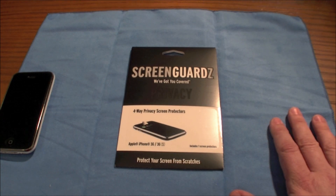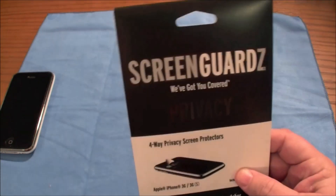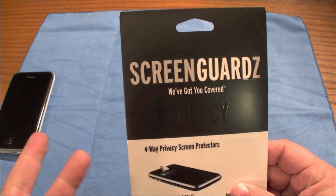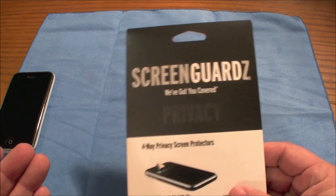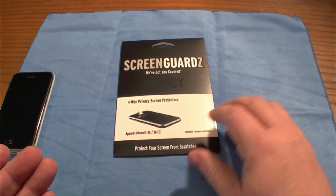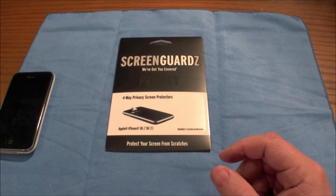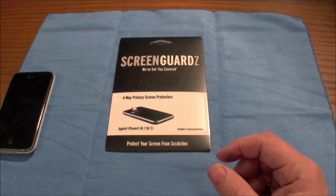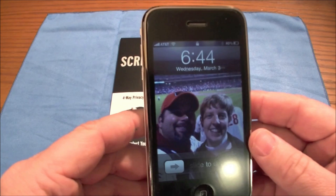This ScreenGuardz is from Bodyguardz, the company Bodyguardz. It is just like a standard install of a screen shield — it's not wet, it is dry. What I liked about this, of course, is the privacy that it offers. My phone's on right now and you can't see it if you're someone sitting next to me.